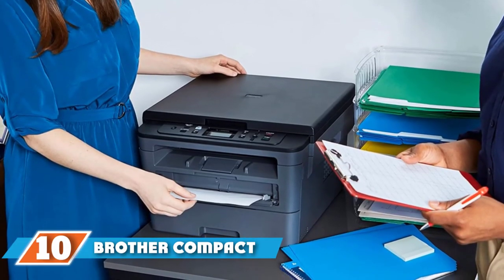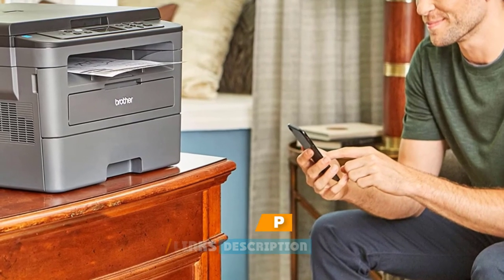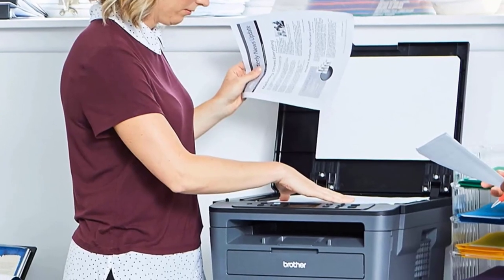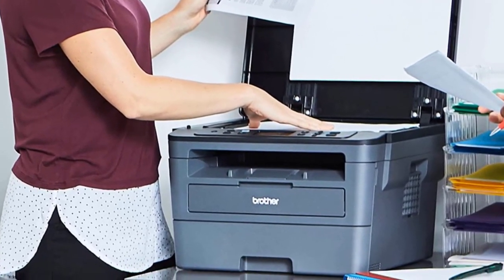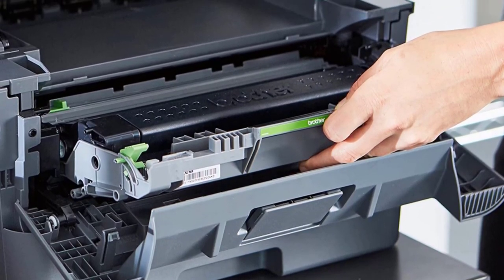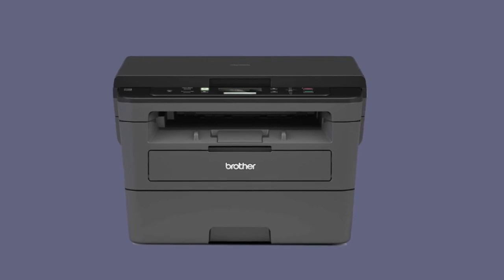Finally, the number ten position is dominated by the Brother Compact Monochrome Laser Printer, the Brother HLL2390DW — an incredibly productive duplex scanner printer. It consists of a flatbed glass for copying and scanning and is also programmed with the technology to scan directly from phones and laptops. The printer comes with an awesome speed of 32 pages per minute, which makes it very efficient, and it can hold 250 pages in the tray quite comfortably. The HLL2390DW gives dual-sided printing features automatically as well, saving a lot of time and resources.